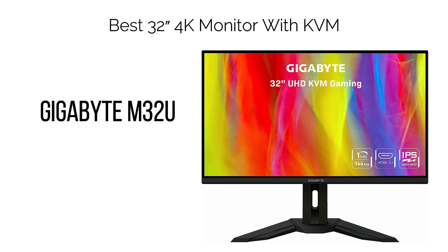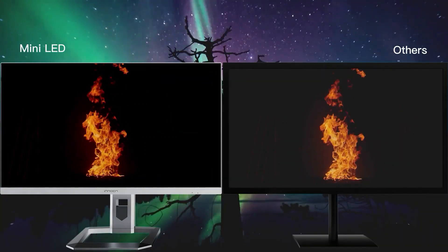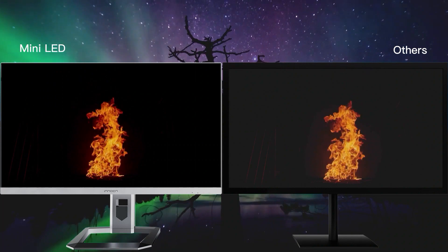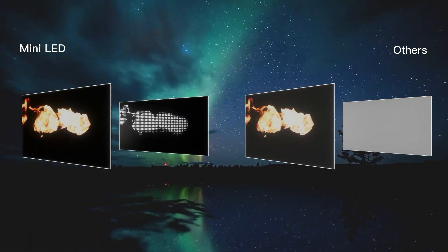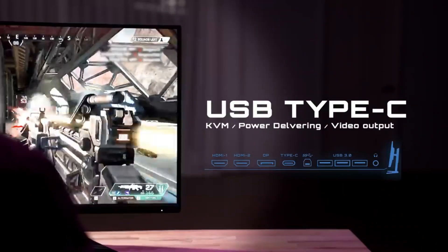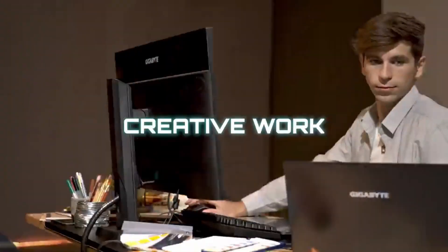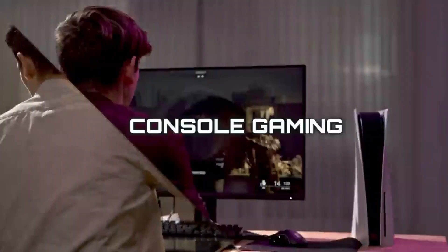9. Best 32" 4K Monitor with KVM: Gigabyte M32U. For those seeking a 32" 4K monitor coupled with a KVM switch, the Gigabyte M32U is a prime choice. The 4K UHD resolution delivers exceptional sharpness even on a 32" display, resulting in a pixel density of approximately 140 pixels per inch (PPI), offering ample screen space and clear details. With this pixel density, you can opt for native 100% scaling or choose 125% for larger elements.